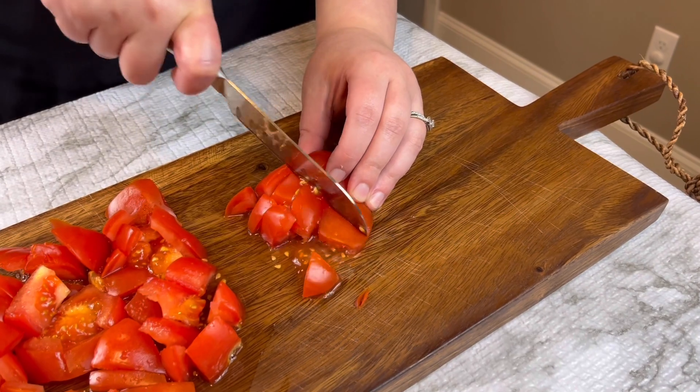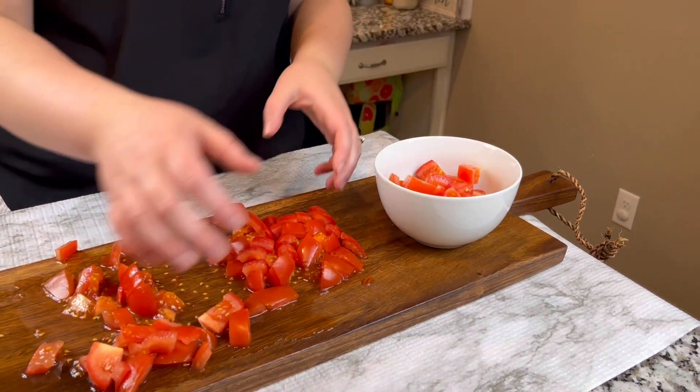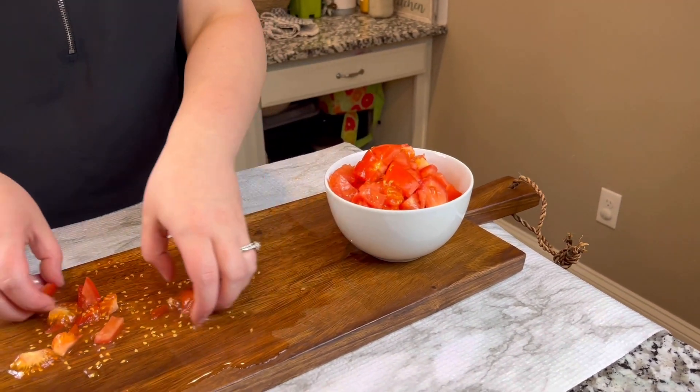So after you slice all these tomatoes up the best that you can, we're going to be putting them into this bowl, just putting them all in there to kind of organize it better to put it inside of the blender.